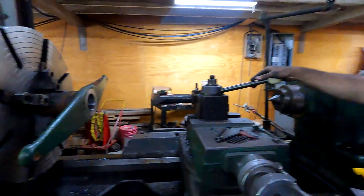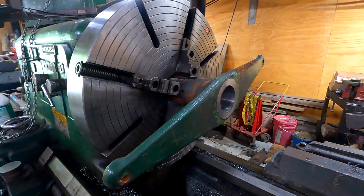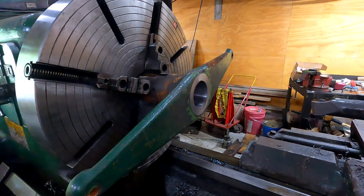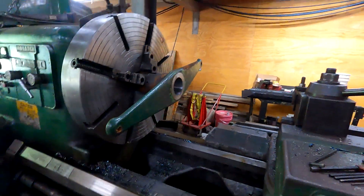Alright guys, I think that's going to be a wrap. We'll take this back home and finish this thing up in another video — making some bushings and pressing them in. I'm happy with how it turned out. Brian, appreciate your help. Guys, that's going to be it — we'll catch you on the next video. Please subscribe to the channel if you haven't already, thumbs up, comments, hit the bell icon for notifications. Thanks again for watching — we'll talk to you later.